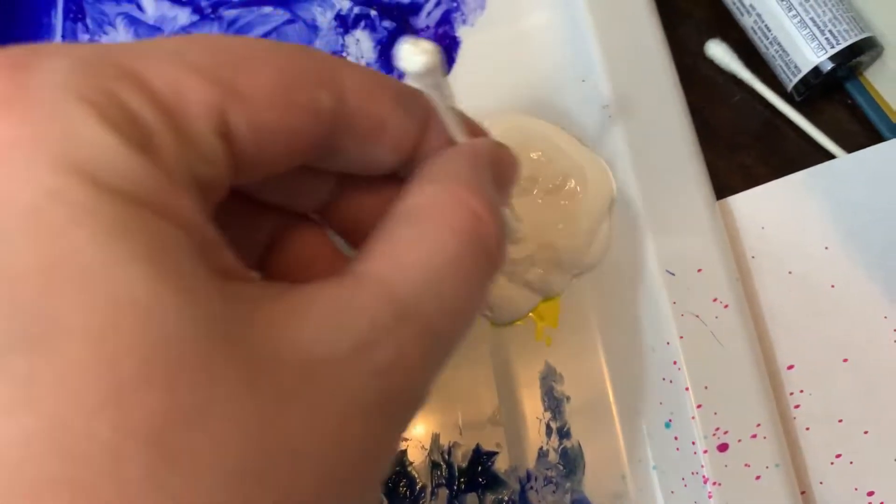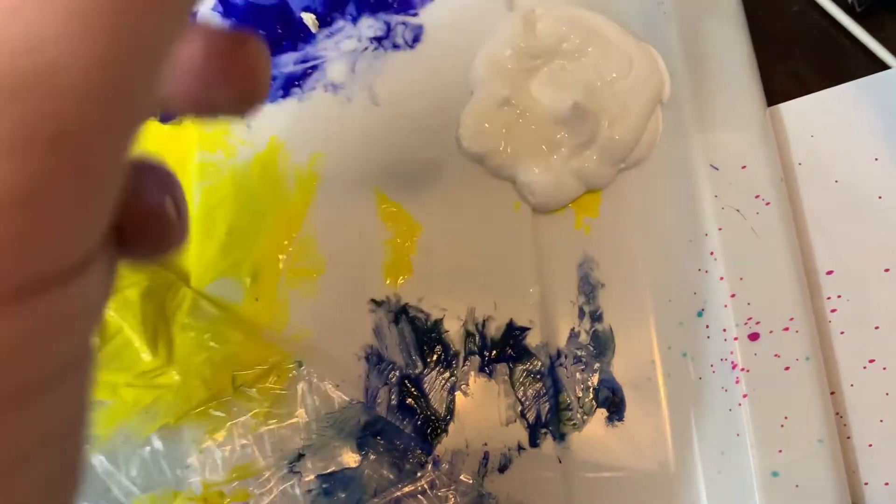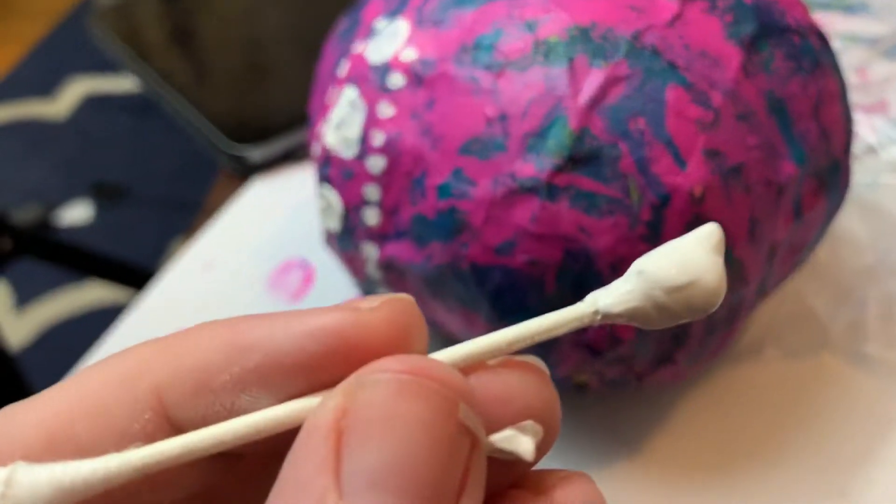The utensil that I'm actually using is a Q-tip. So what I'm doing is getting a bunch of paint. By the way, I've chosen the color white — you can choose whichever color you'd like, of course. So for my bigger polka dots, I'm taking my Q-tip and I am making big dots with it.